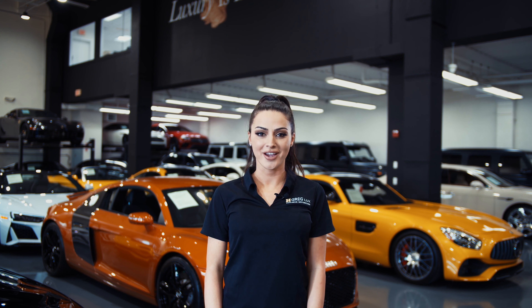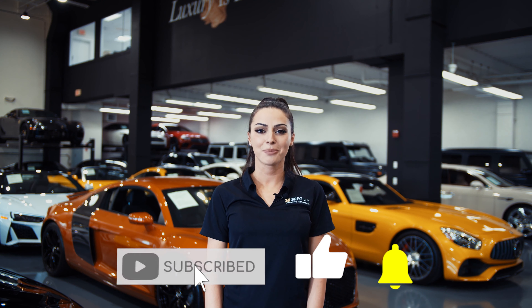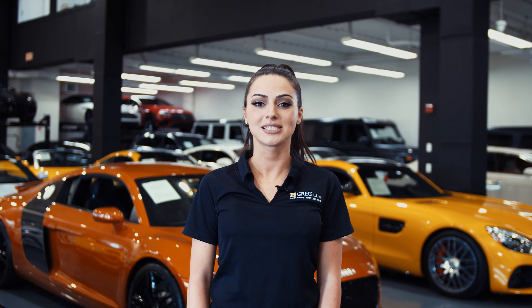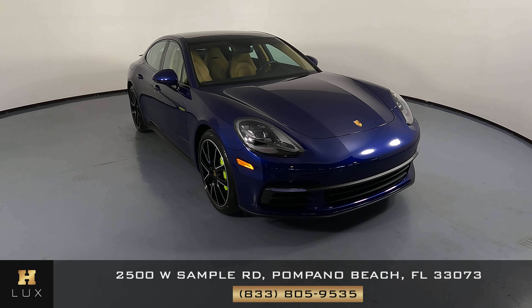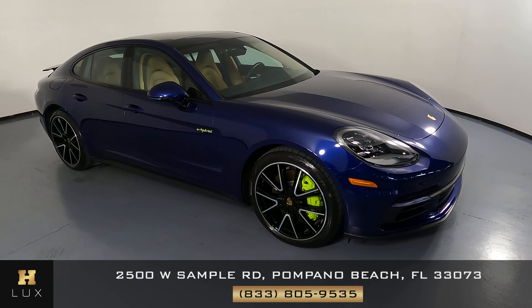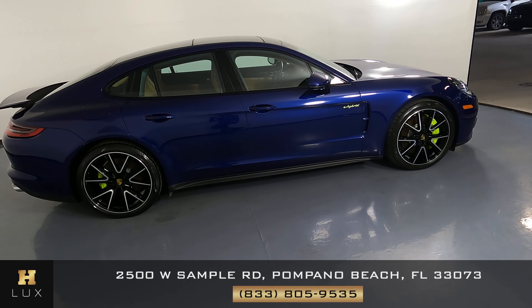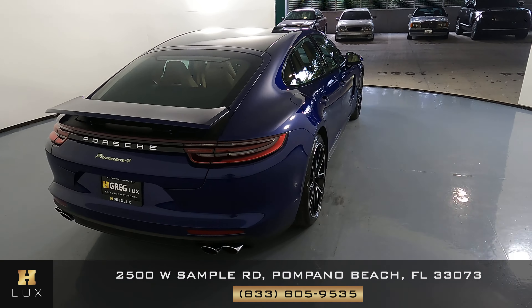Hi there, welcome to H Gregg Lux. We hope you're enjoying your online shopping experience. You're about to watch a detailed walk-around video of your vehicle of interest. The goal of our videos is to provide transparency and full confidence in your buying decision right from the comfort of your own home. Here we have a 2019 Porsche Panamera e-hybrid. This car came with a clean Carfax. In this video I'll be showing you any dents, scratches, or any wear and tear to the car to the best of our knowledge.